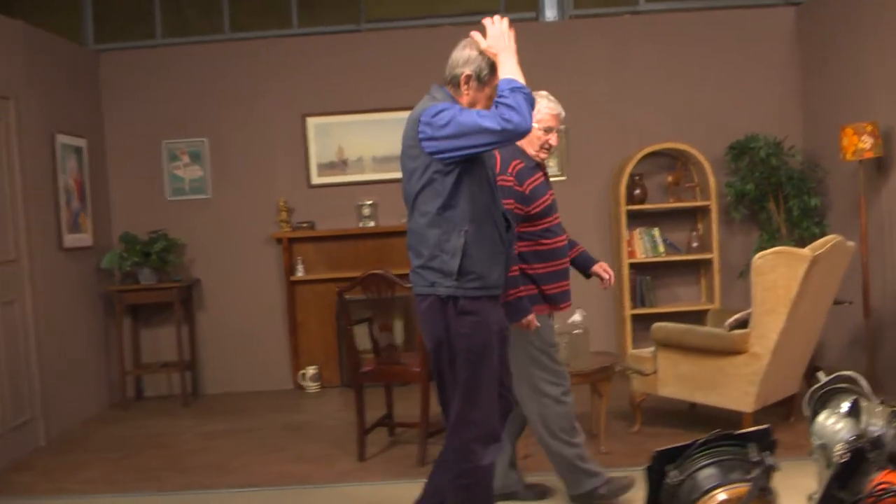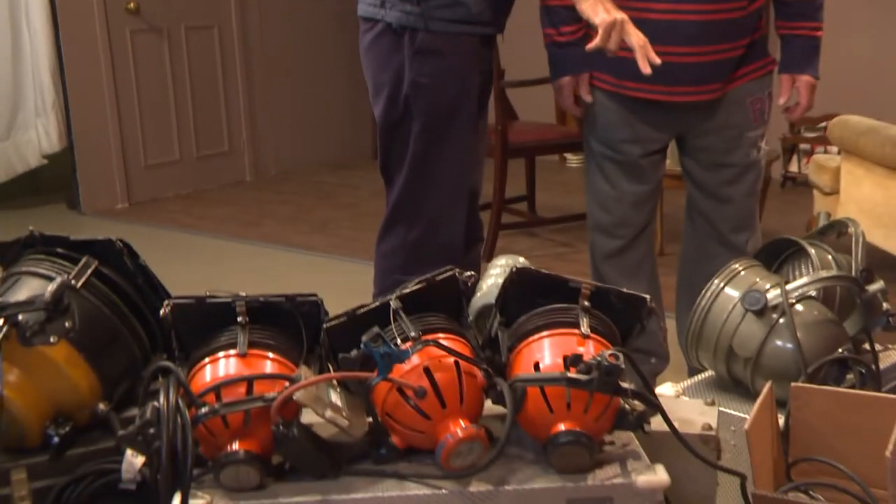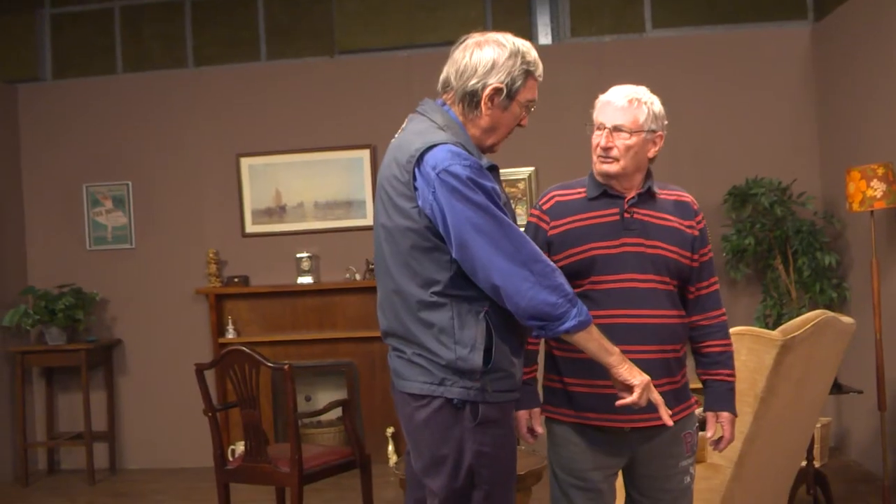So here we go Alan, look at this lot. Takes you back doesn't it? It does indeed yes. That is the familiar kit really. These we'd rather forget about really wouldn't we? I think so, very much so.